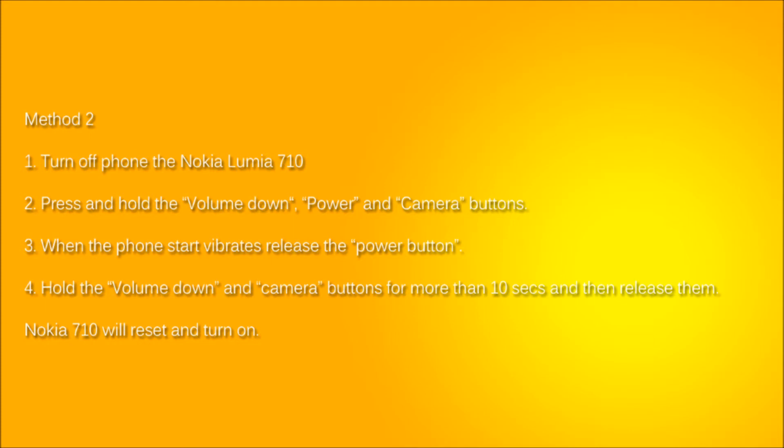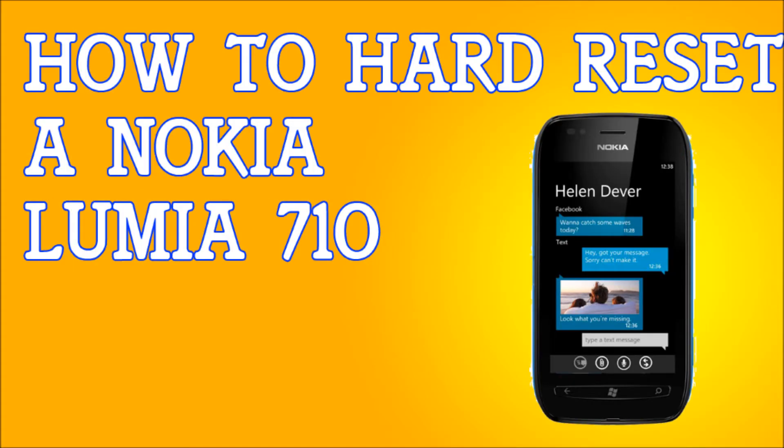That's it — you've hard reset your phone. It's very simple and very easy. Please subscribe, it will really help. If this helped you out, thank you very much.